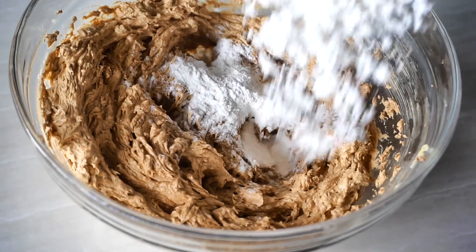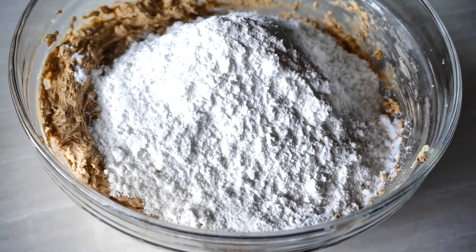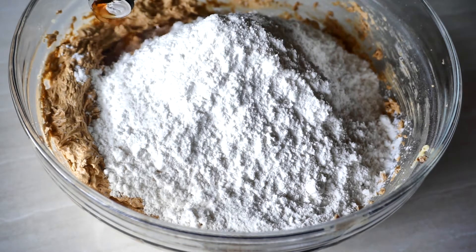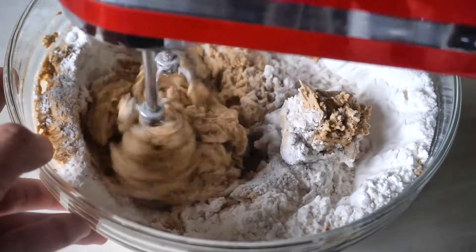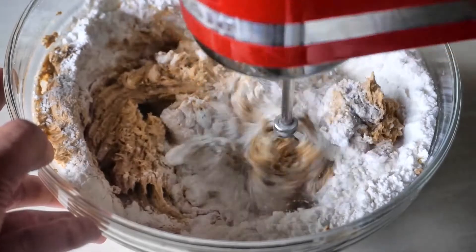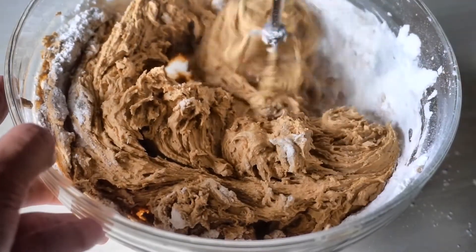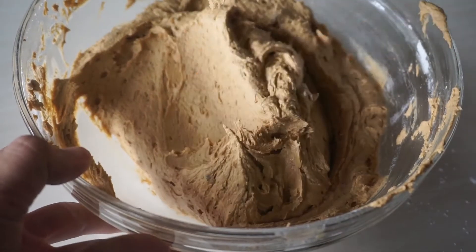Now dump all of the dry ingredients that we mixed earlier and beat to combine — and that's me sneaking in the vanilla extract if you noticed. Give it a good whisk. Don't forget to scrape down the sides of the bowl every once in a while.